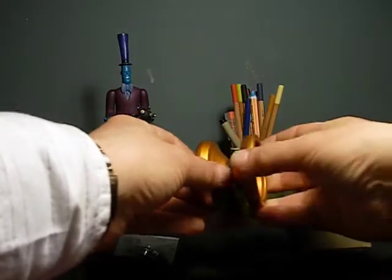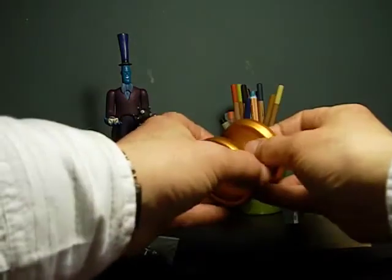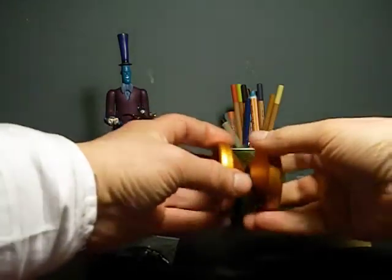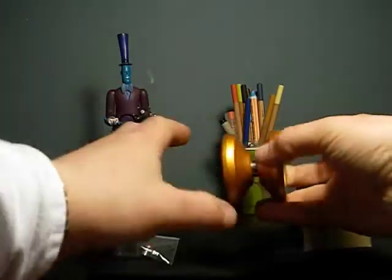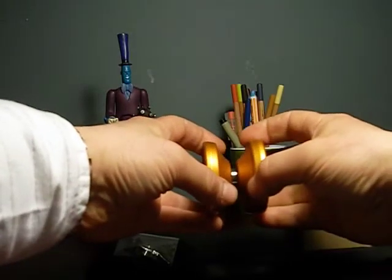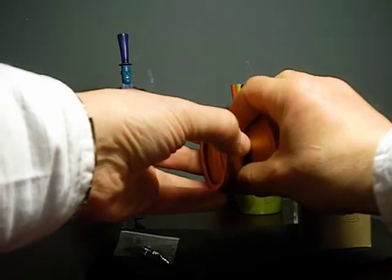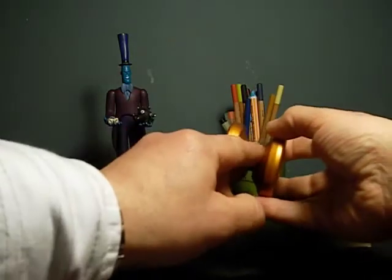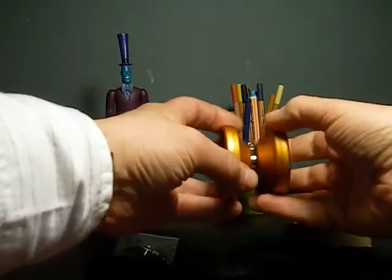Samsung, I hate you. Anyway, another thing about this yo-yo — another sort of contradiction, and I'm not talking about bad contradictions here — is that it's got a huge catch zone being an H-shaped, but it's got a very unforgiving string area.